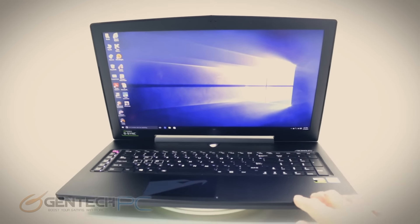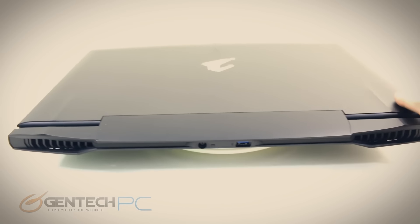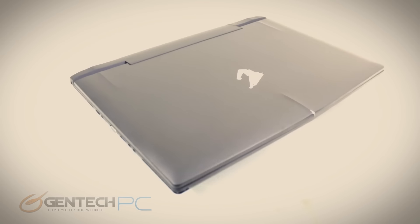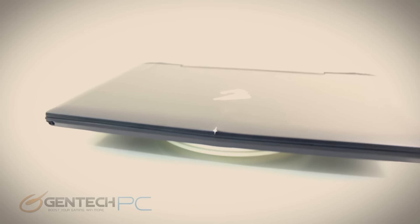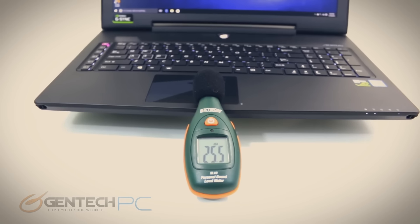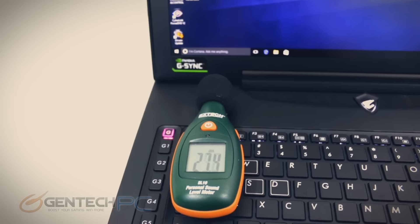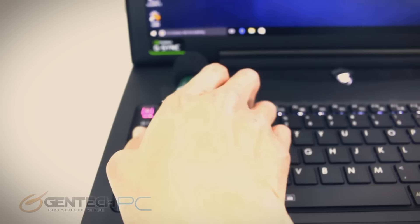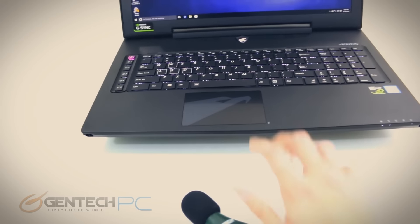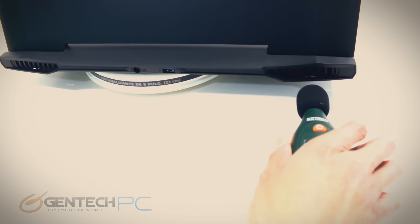That wraps up the perimeter of the laptop and all the connectivity. We'll shut the lid and give you one last spin around so you can see the full tour. Next we're going to jump into our benchmarks. Our first test is going to be our sound levels check — we're going to see how much noise the system produces with just its cooling. Everything is quiet in the room with no speakers on; this is an at-rest state and we'll crank it up under load in a minute to compare.